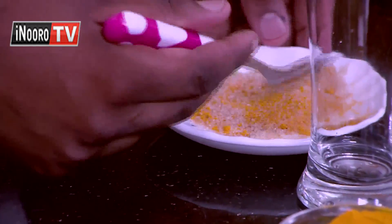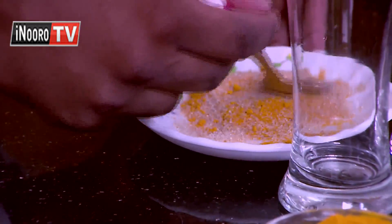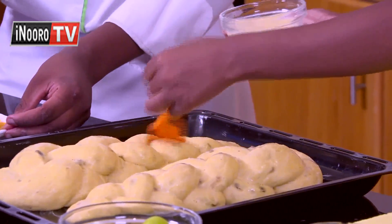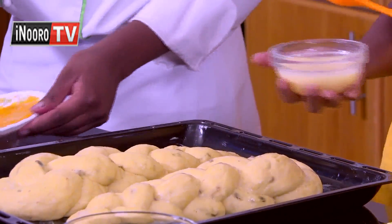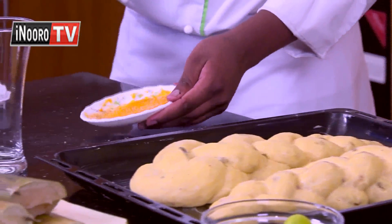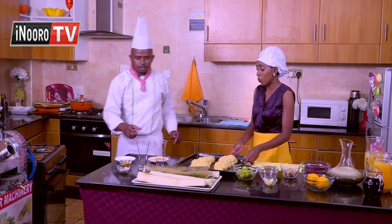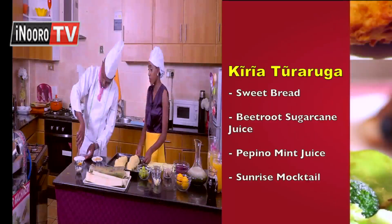We need turmeric. This does not like turmeric. We use turmeric to add to the dish. This would be turmeric to use. If you like this, like this.